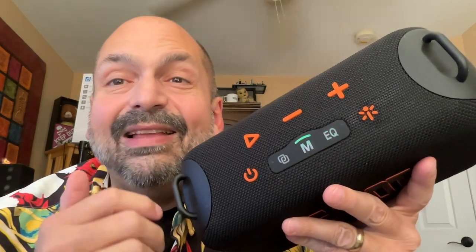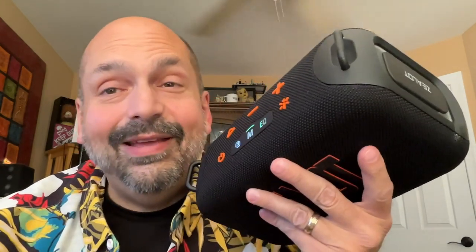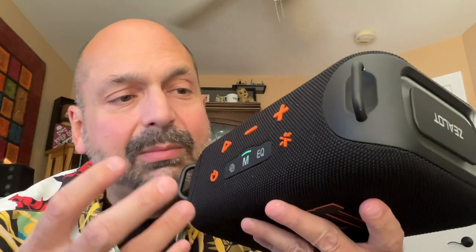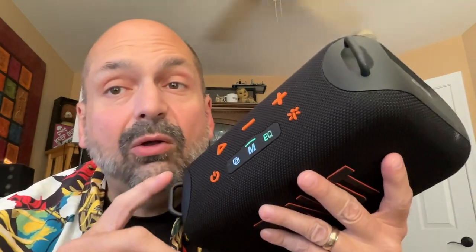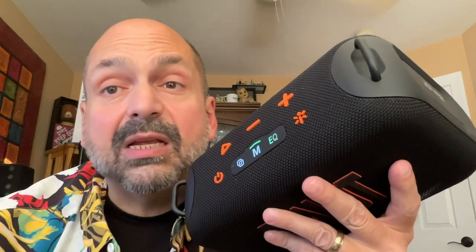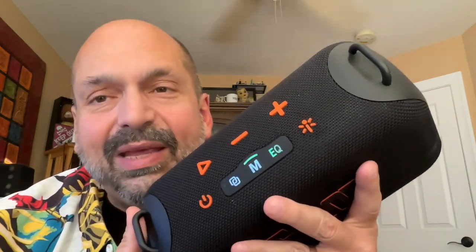Normally at this point in a Zealot speaker review, I would be telling you how much I love this speaker, how it pounds, how it sounds so good — but not in this case. I have to tell you the bad news. Have you noticed there are no RGB lights going? There should be. This thing has RGB lighting modes, but I can't get it to work. This button does nothing — it's supposed to turn the lights on and off or do some kind of selection mode. It just doesn't do anything, except I've noticed that if I hold any button down long enough, it drops the Bluetooth connection. That's not good.